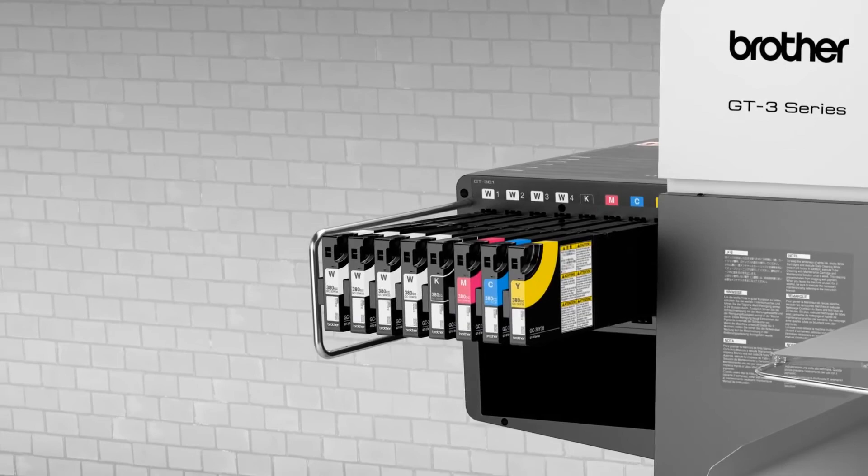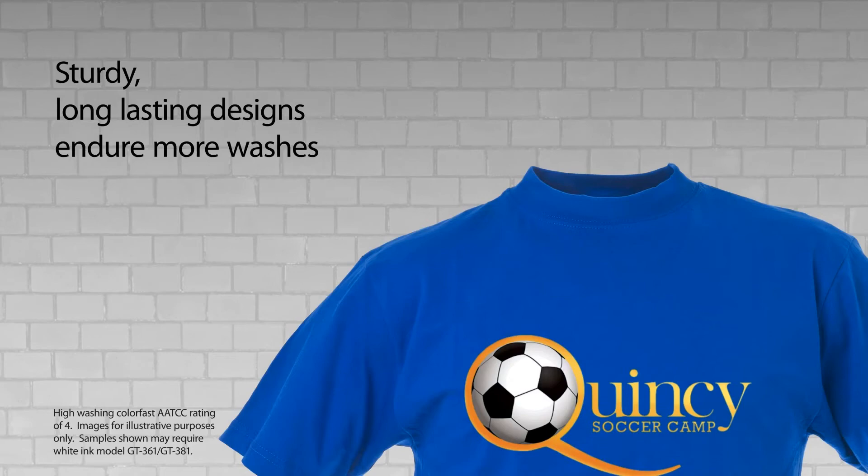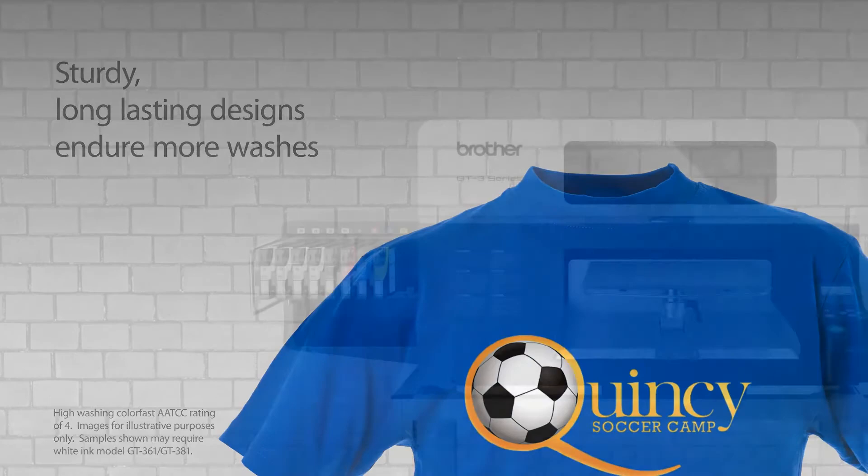Our inks are Ecotec certified and safe for children's garments. Our high yield ink cartridges offer lower cost per print and print quality garments with designs that endure wash after wash, helping to ensure customer satisfaction and retention.